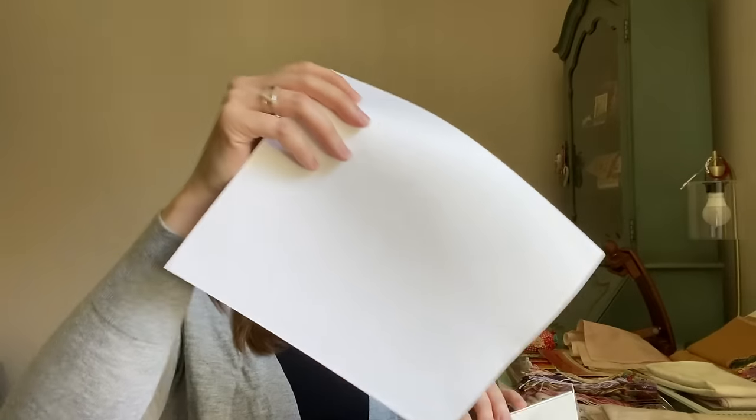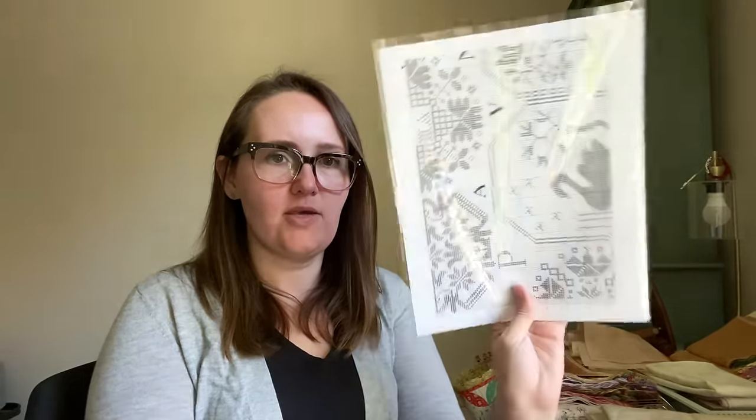Some charts come in those sleeves we love to hate with the sticky bit on them. These ones that Hobby House sends their charts in are open on the top, and I just use those as is — so easy to use, and I don't have to deal with that sticky stuff.